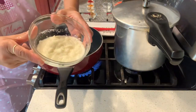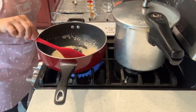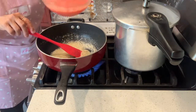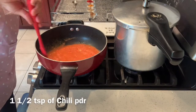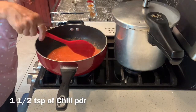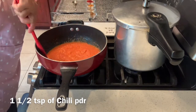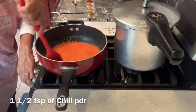Throw in the onion, garlic, and ginger paste. The onions are translucent in color now, so throw in the tomato puree. The tomatoes are cooking in the pan along with the onion paste and have kind of reduced.